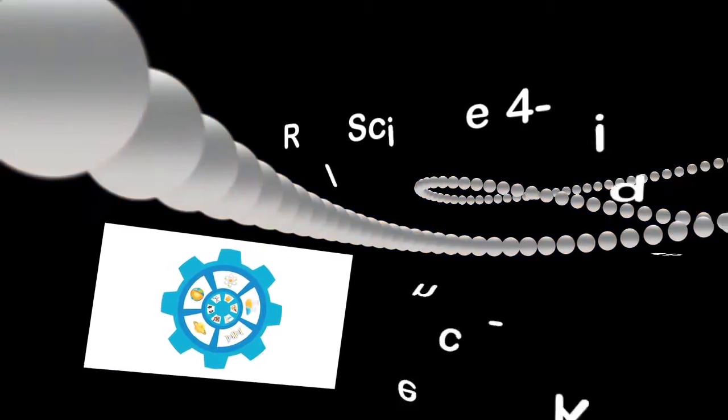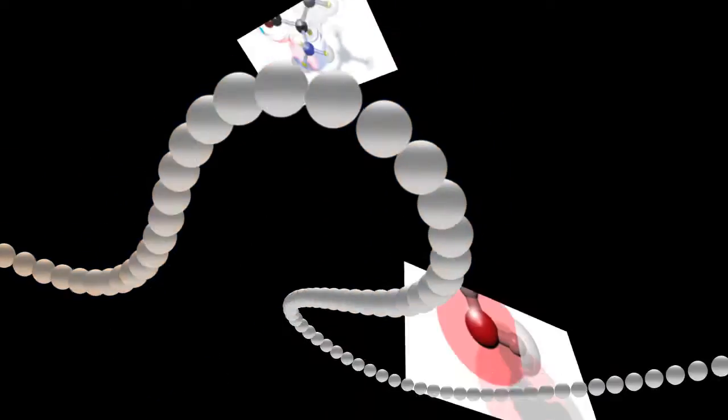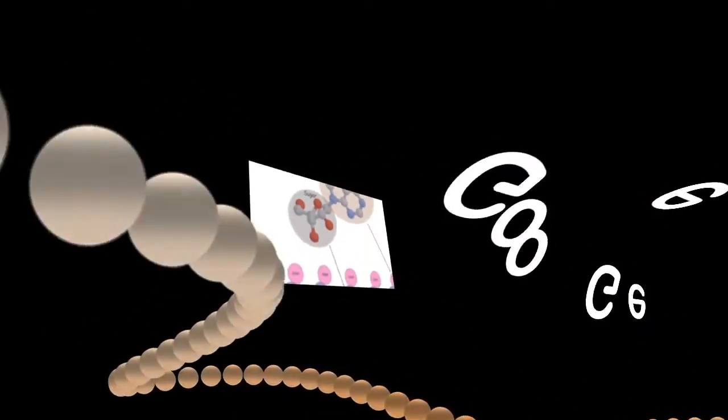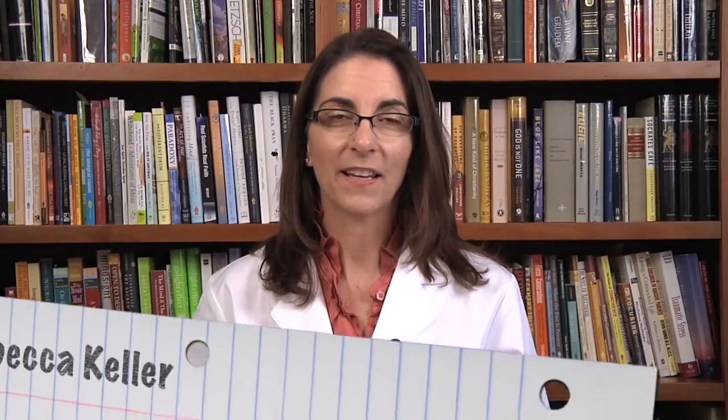Hello and welcome to Real Science for Kids. The videos in this series are the advanced experiments for level 1 chemistry. The title of this experiment is Gooey Glue. Have fun discovering real science with Rebecca. Hi, I'm Dr. Rebecca Keller.